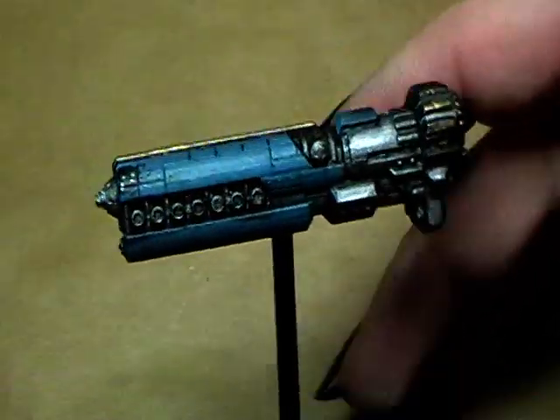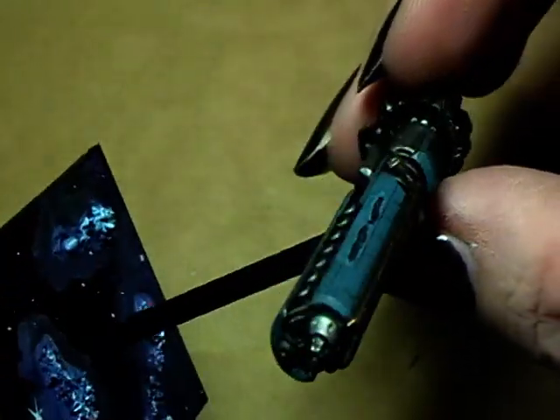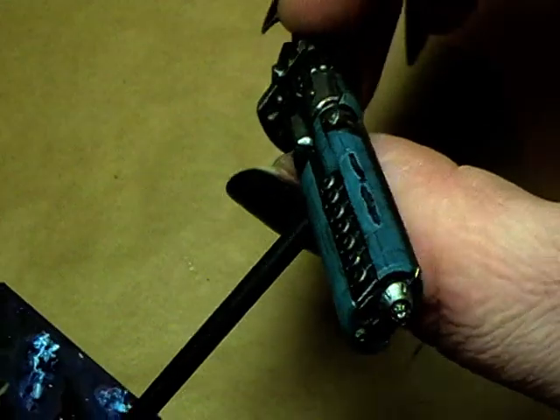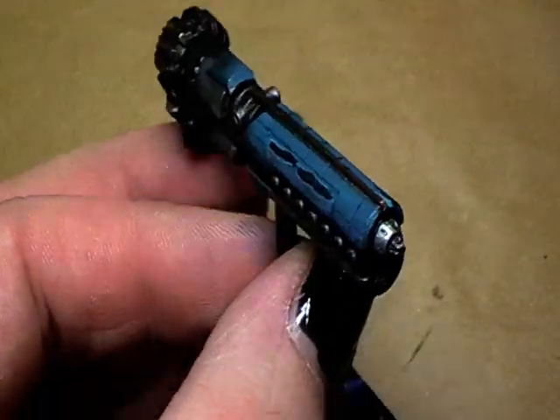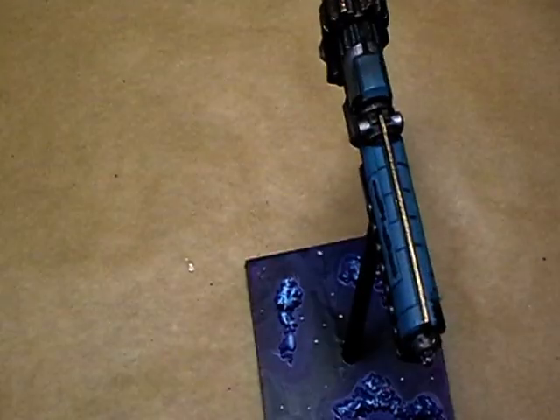I hope you liked this, and in the next days there will be a painting tutorial for this color scheme. I'll be back in the next video — see you! You're Alexandra!